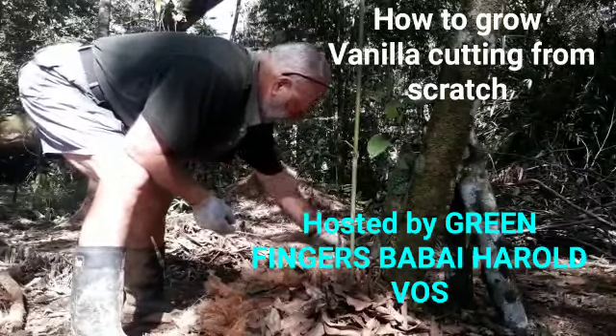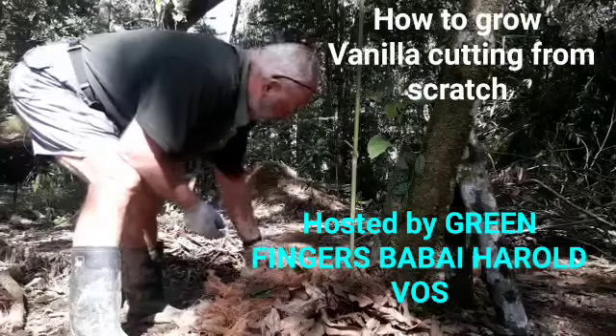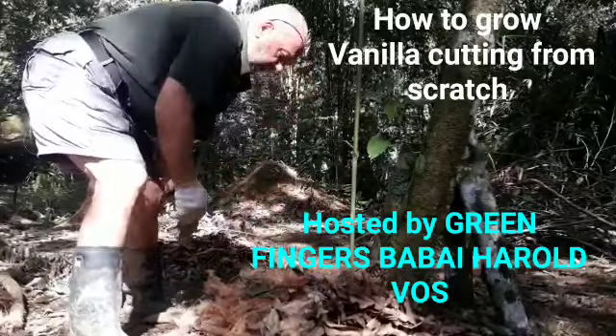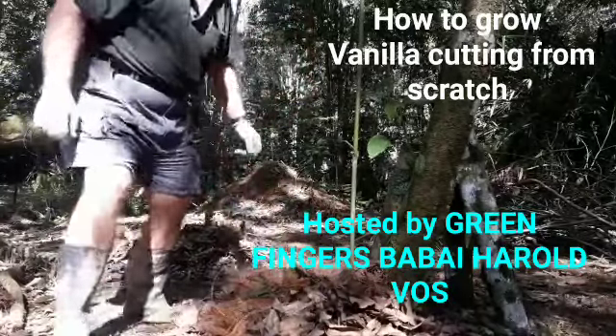That's pretty well it. That's how you plant vanilla.